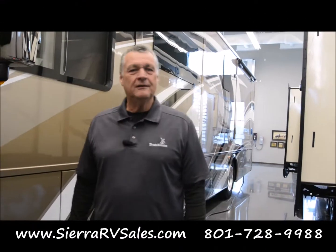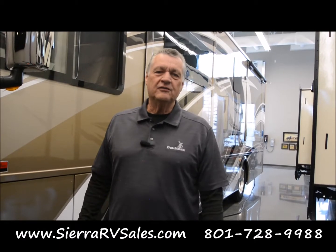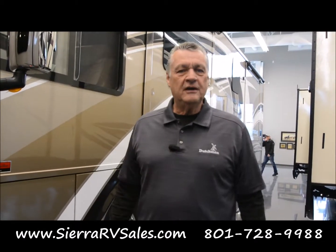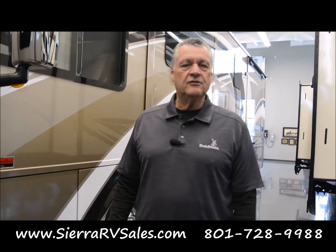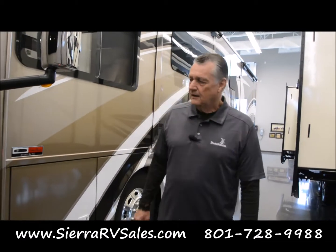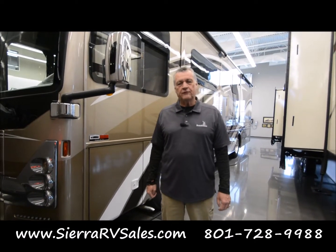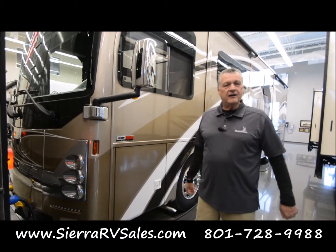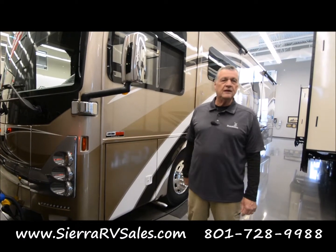Good morning, I'm Jerry Warnick here at Sierra RV. I'm a delivery specialist here, and my job is to go around our RVs and trailers and introduce our customers and show them how to use the different features and functions. In this particular one, this is a Tuscany, a 34-footer, and we're going to walk around on the outside first and show you the different features, and then we'll proceed inside.